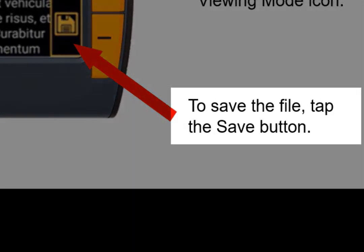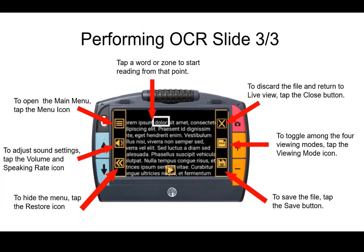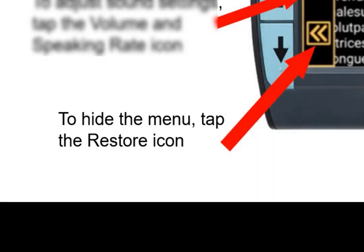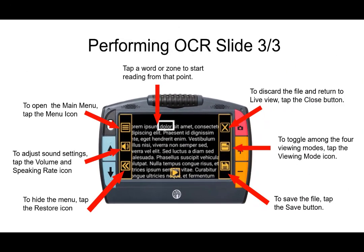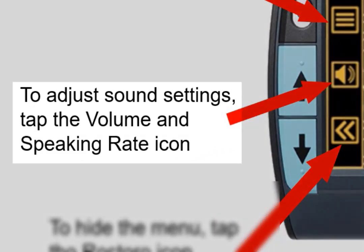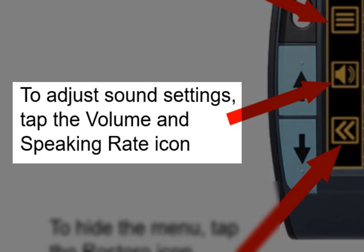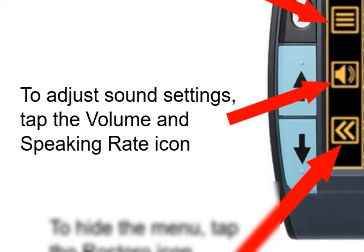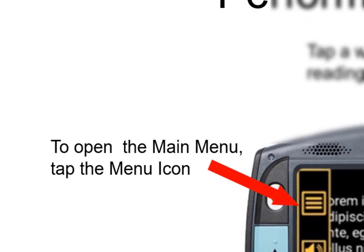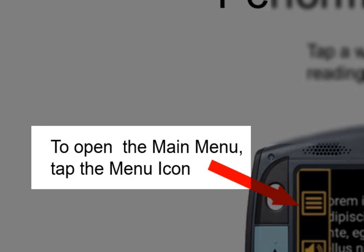In the lower right, tap the save button to save the file. In the lower left is the restore button — if you want more room to read text visually with less clutter or to follow the visual indicator, you can collapse those menus. In the middle left, you can adjust sound settings by tapping the volume and speaking rate icon, which works the same way as discussed in a previous video. The final button in the top left is the main menu button, if you need to access the main menu.